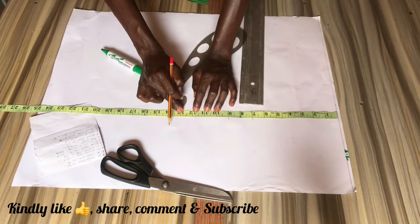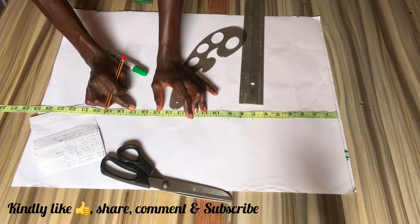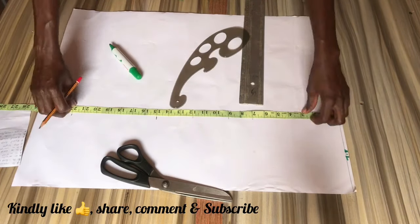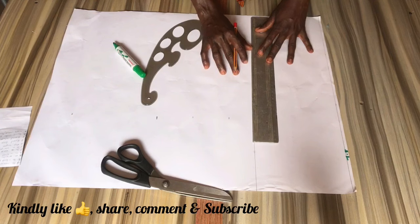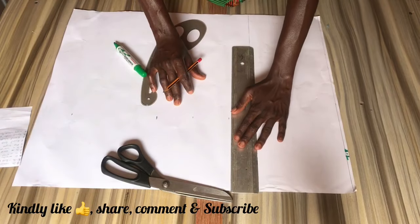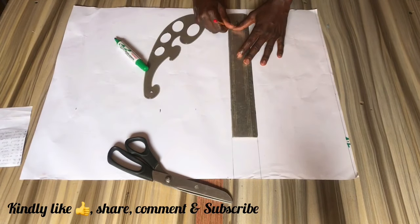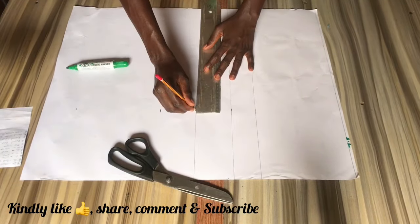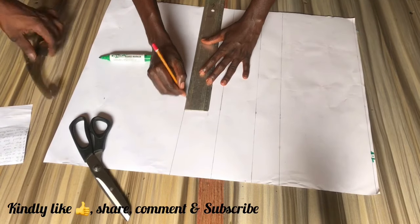After marking out these points, we want to draw a line across these points to indicate where each line falls. I'm using a pencil for this drafting in case I make mistakes so I can easily erase. Later on in the tutorial I'm going to be marking out what we've traced with our pencil with a marker so it's more visible, but for now I know it's kind of faint but just pay attention and you'll get it.